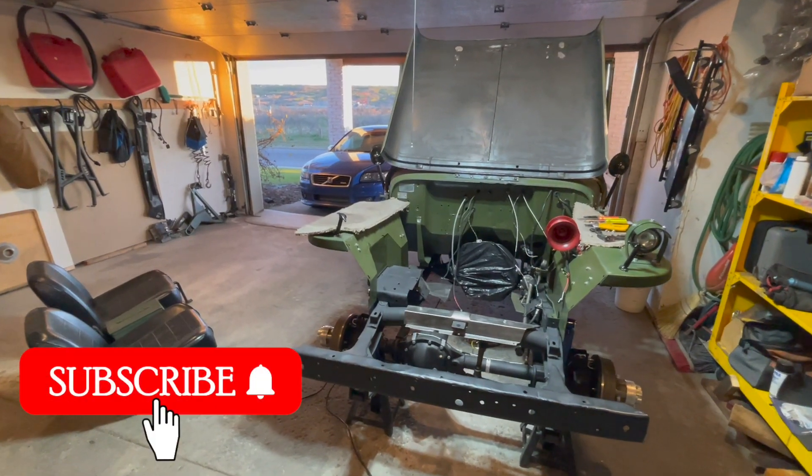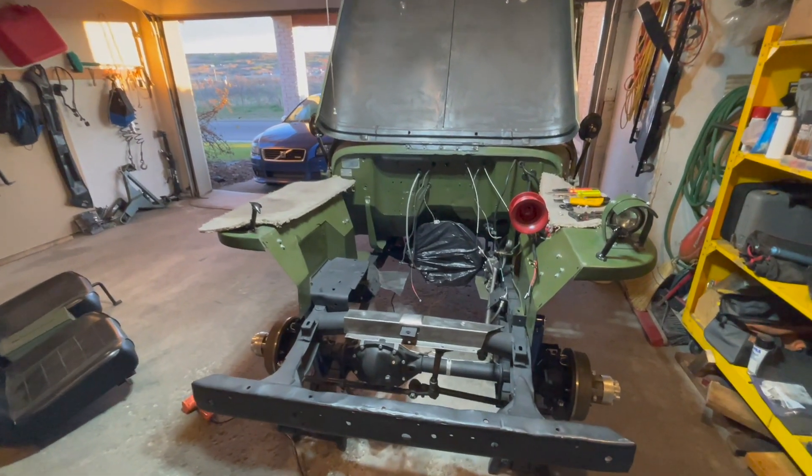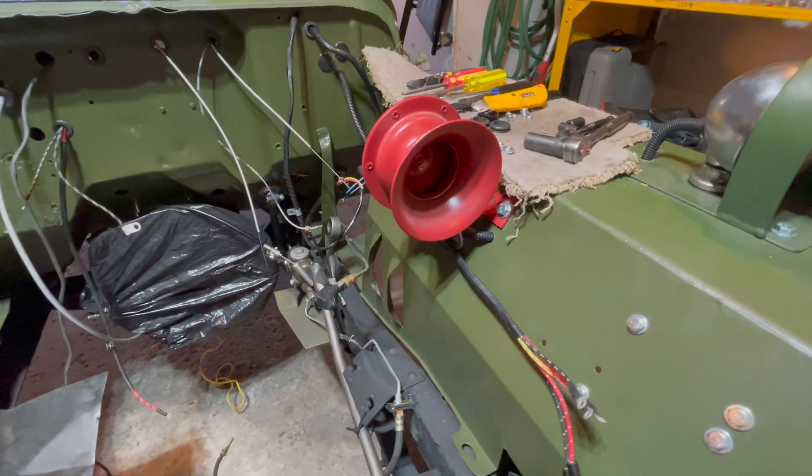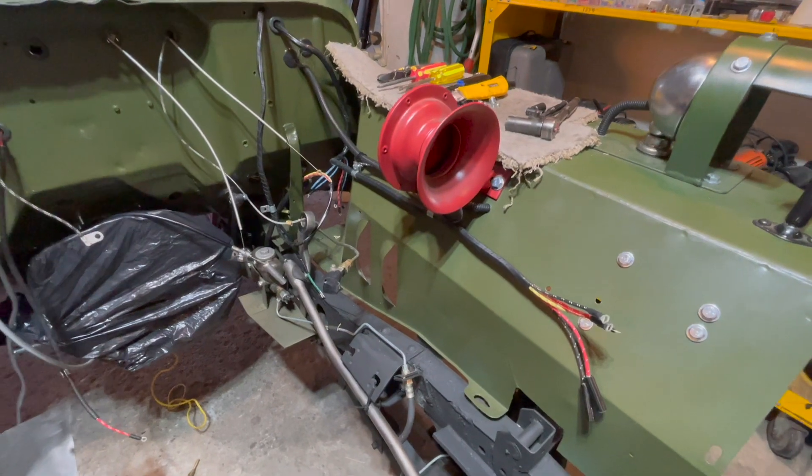Welcome to Let's Build a Willys Jeep. We are working on the electrical wiring on your 1947 CJ2A Willys Jeep.